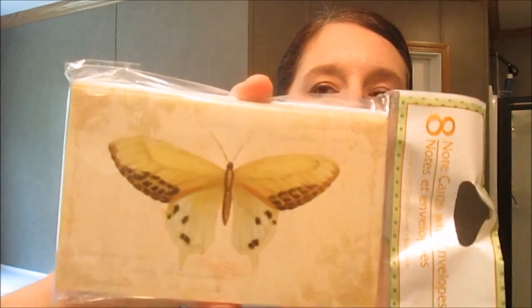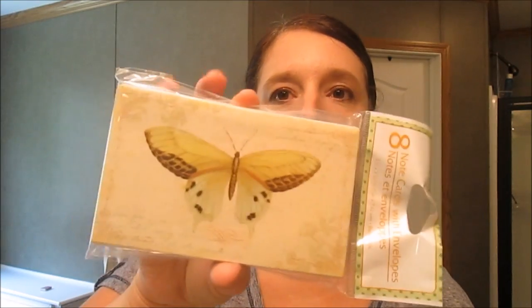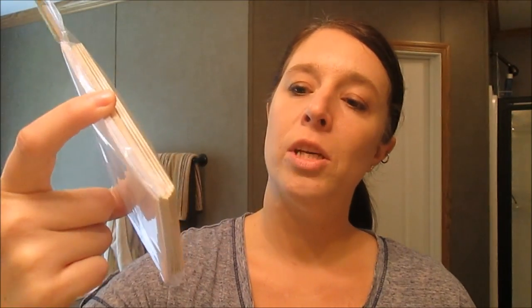The next thing I got was these eight note cards with envelopes. They're really cute — they have butterflies on the front. I occasionally like to send note cards to my YouTube mommy friends, family, and different people. I like to collect them and have a wide assortment to choose from. These are cute and simple, and I thought that was a good deal for a dollar.